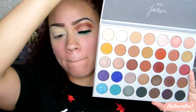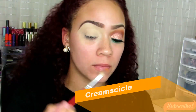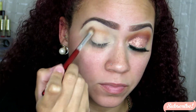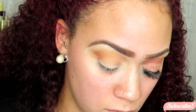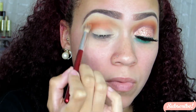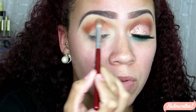Now taking the Jaclyn Hill and Morphe Palette — I don't have the paper with the shadow names in front of me, but I will have the names listed on the screen for you. I took this mustard color first on a BH Cosmetics blending brush and put it in the crease. I was kind of disappointed in this color because I was expecting more of a yellow mustard, but it looks more brown once you build it up. Then I took the next shade — a little more of an orangey-red color — and placed it right on top of the mustard color, building up depth in the crease.